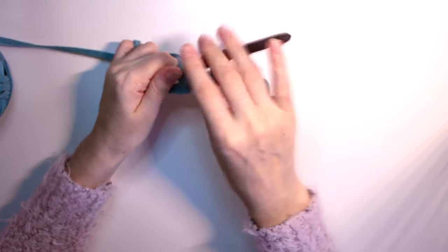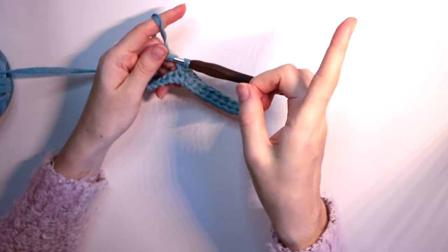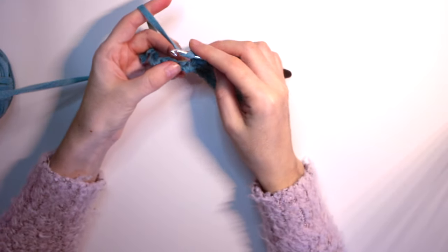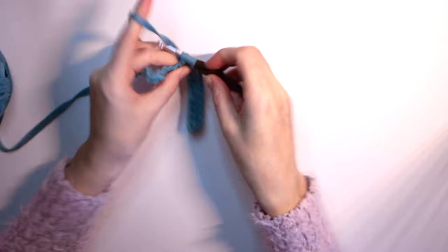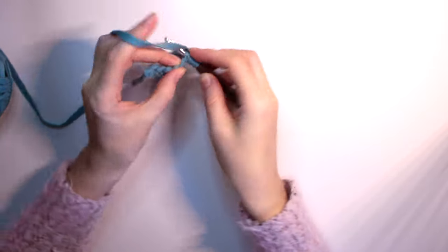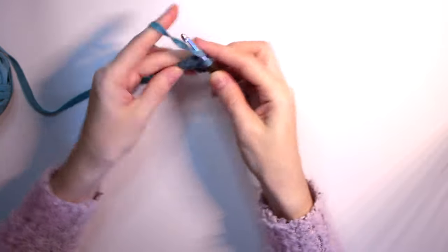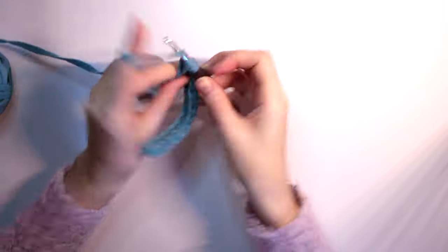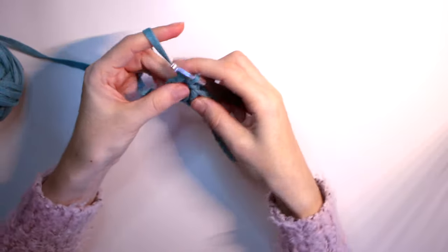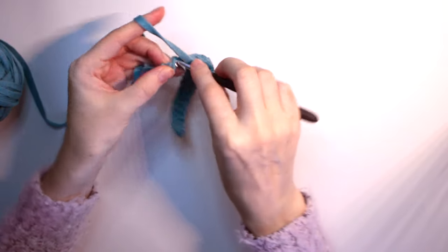Then we're going to have one half double crochet — I have a beginner tutorial for that linked up here. After that, we do six double crochets: one, two, three, four, five, six double crochets.